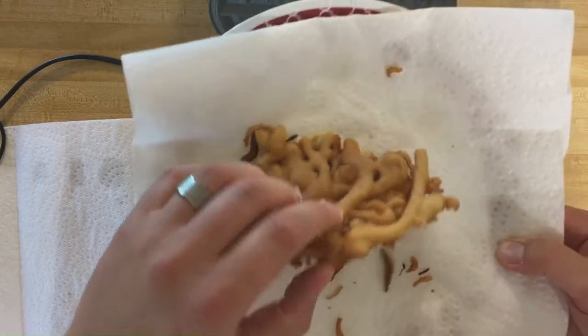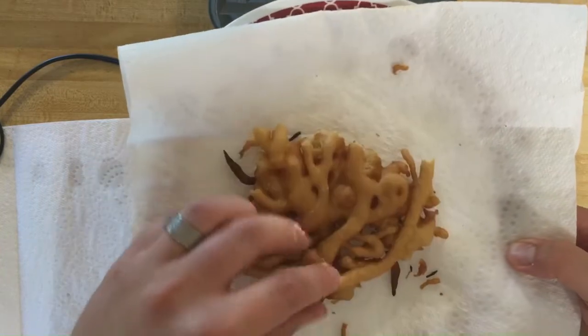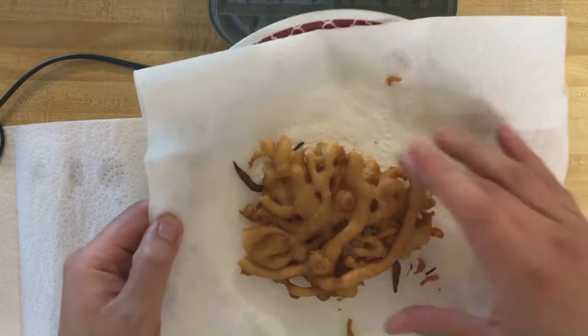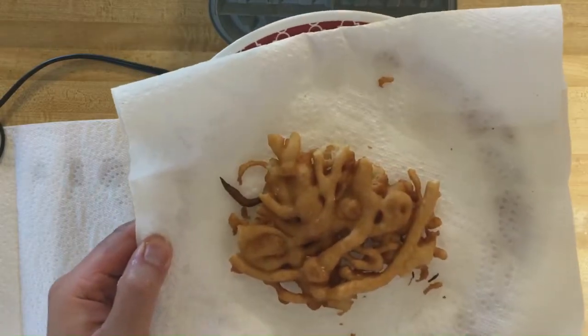The waffle maker certainly makes a type of fried dough, but how does it stack up against a traditionally made funnel cake? Let's take a look. Using the same batter traditionally, you can see it's much lighter and airier — it cooked in 30 seconds per side. So quite a bit different between the two.